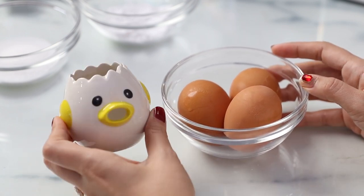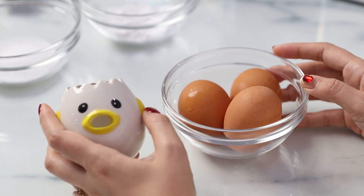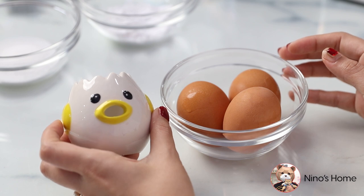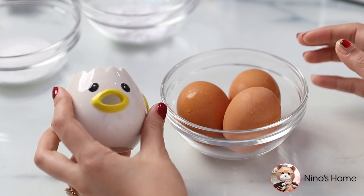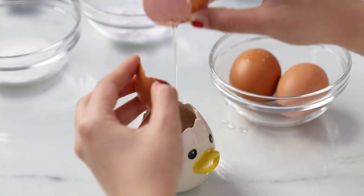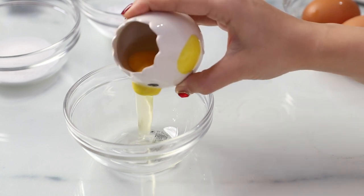I have this really cute egg white separator that Alfred got. I think he got it after watching — is it Cooking by Nino? Anyway, Alfred was like, we need one of those. So how this little guy works is that it separates the egg whites for you — you just pour it out and look at him vomit all that egg white.